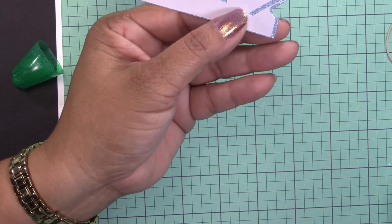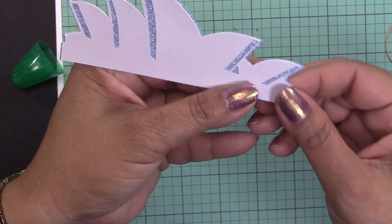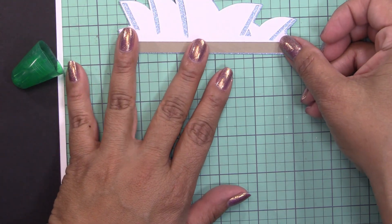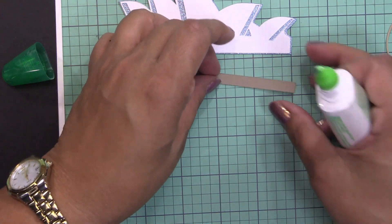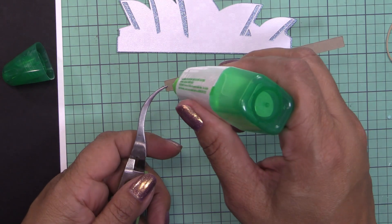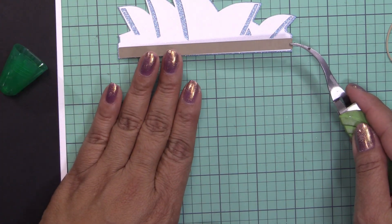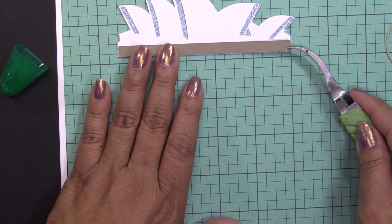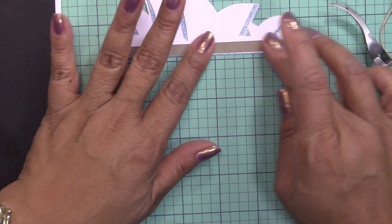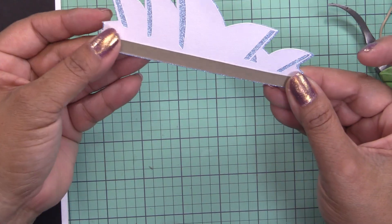I think I misaligned it when I cut it, so let me go ahead and trim it a little bit so it doesn't look off. I also cut a strip of paper that goes on top. I think I'm going to use my tweezers for this one.